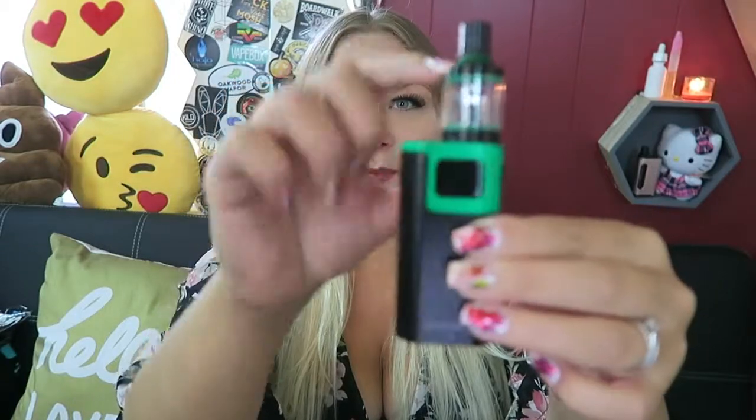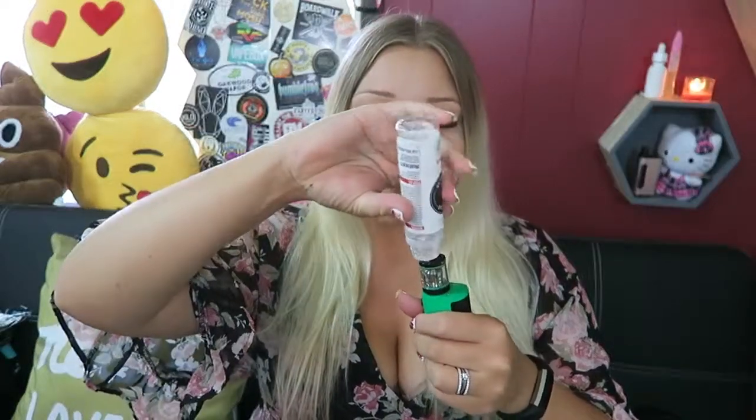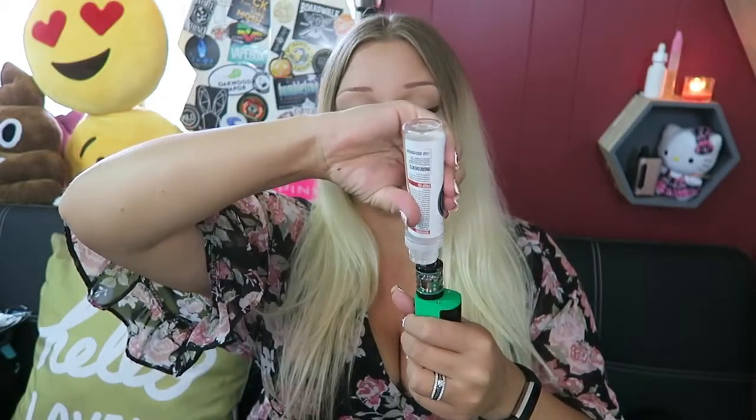Here is the setup all put together and I think it looks really nice — the Spirals tank has matching green o-rings and a little green spin top that you take off to fill it. I'm going to fill my Spirals tank today with some Apple Juice by the Dollar E-Juice Club. It is such a realistic flavor — straight up apple juice. It's not like a candy apple; it doesn't have that candy vibe at all. So I'm freaking in love with it.